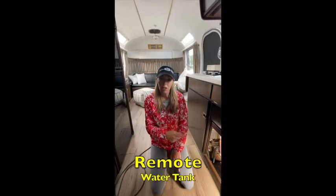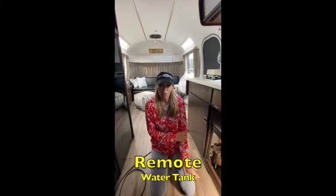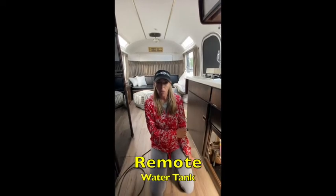Now it's time to prepare to go remote camping, also known as boondocking. This means that you are off the grid with no water hookup to any city water. This unit comes with a remote camping water tank.